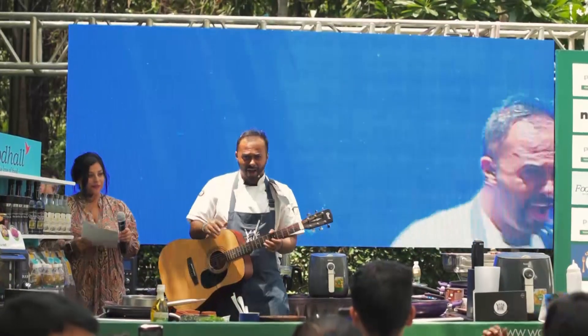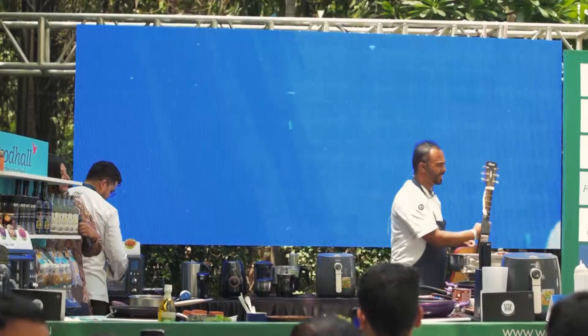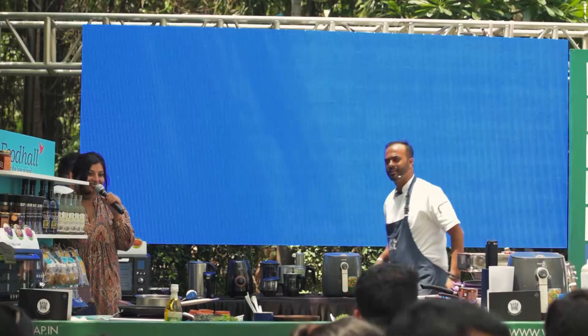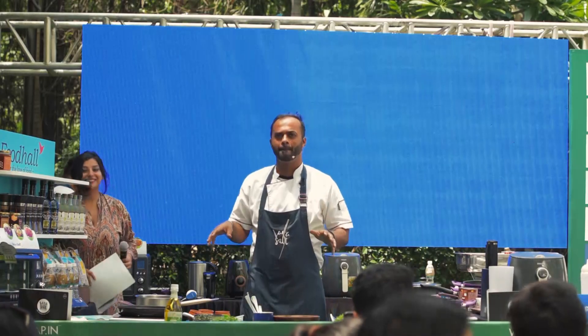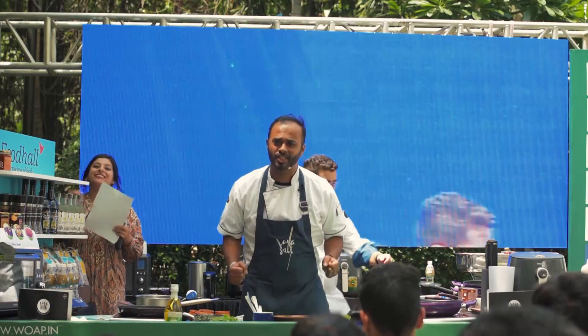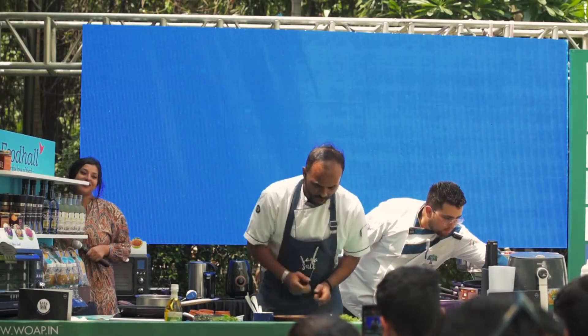Hello Bangalore! How are you guys today? Are you well? Are you having fun? Are you excited to be here? If you are, then raise your voice up to 10 decibels! Yes Chef! Yes Chef! Awesome!